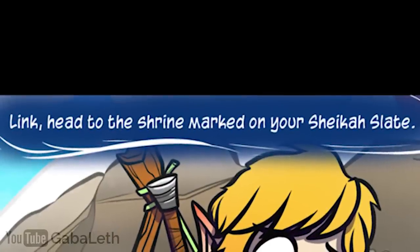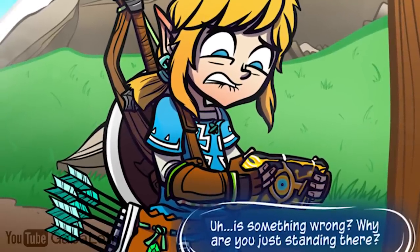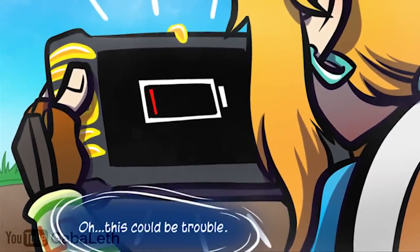Link, head to the shrine marked on your Sheikah Slate. Is something wrong? Why are you just standing there? Oh, this could be trouble.